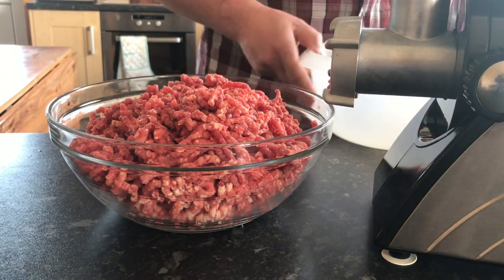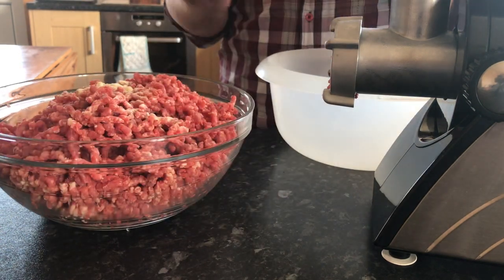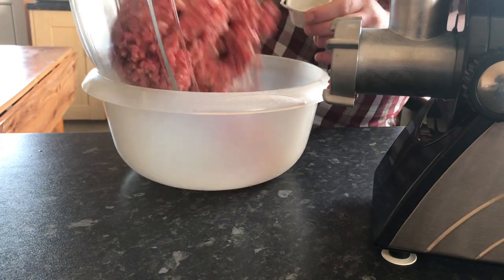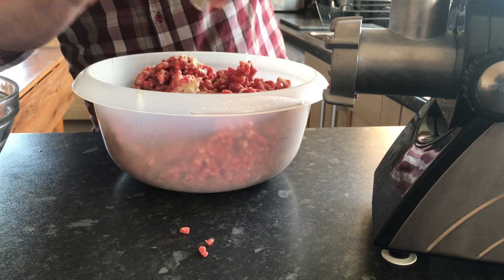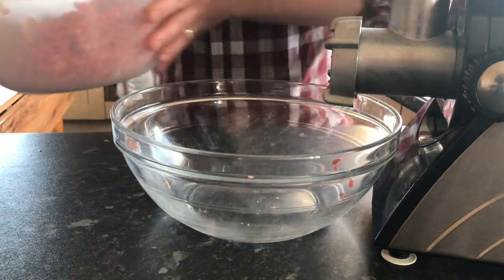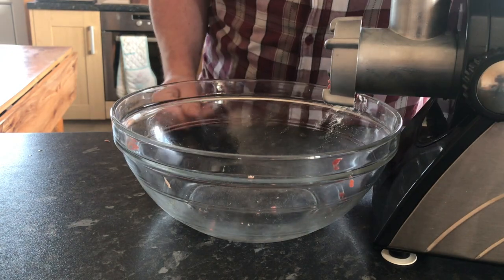I'm going to transfer the mince into another bowl, but before I do I'll add this onion powder — really the only seasoning I'm going to add to this burger mix, bar salt and pepper. I've got a good tablespoon of onion powder going in there. I'll clamp one hand over the bowl and give it a nice mix, then I'm going to run it through the machine again.